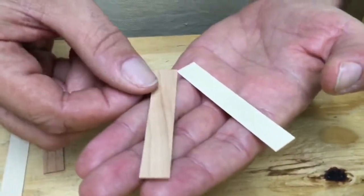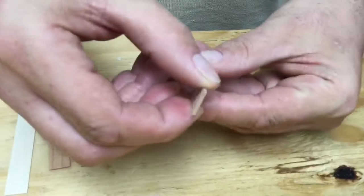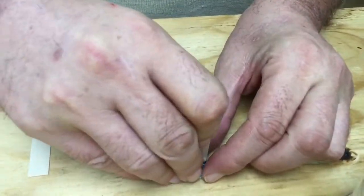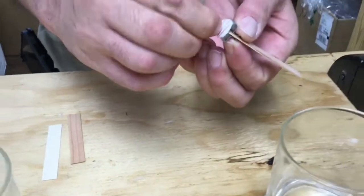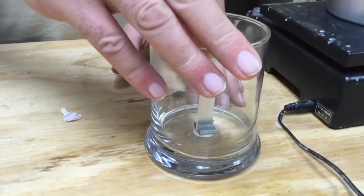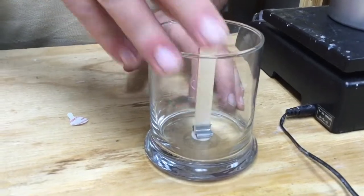First, we're going to assemble the wick, which is two pieces, where we put them both together. We slide it inside the wick stand. There's a little tab on the bottom here — you just pull that off, and then you just center it right inside the candle.